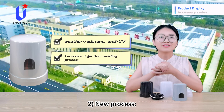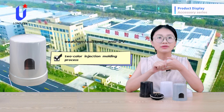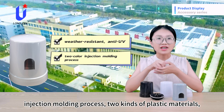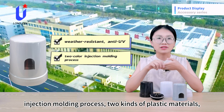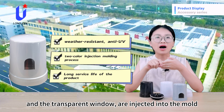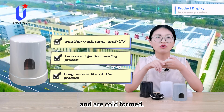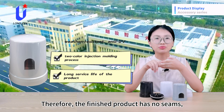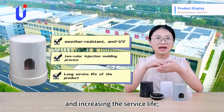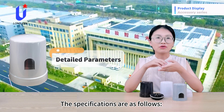The second characteristic is a new process. The shell is made using a two-color injection molding process. During injection molding, two kinds of plastic materials — the gray shell and the transparent window — are injected into the mold cavity at the same time and are cold-formed. Therefore, the finished products have no seams, reducing the risk of cracks and increasing their service life.